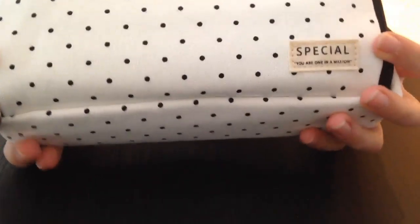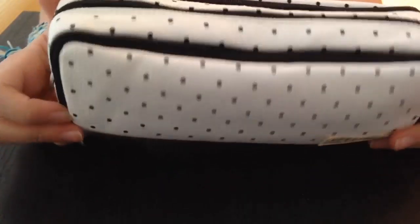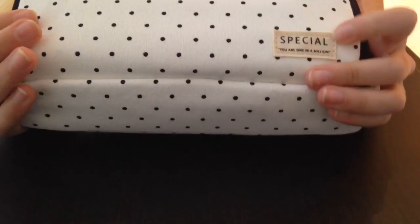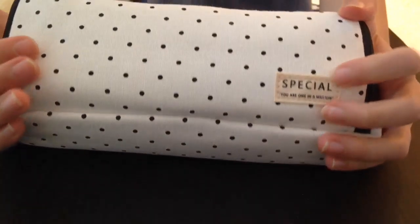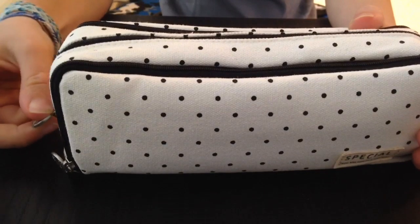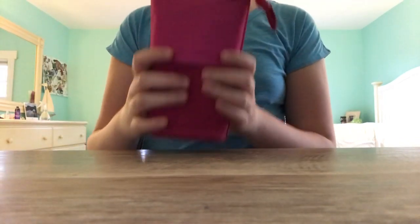My pencil case is an Angu pencil case that I found on Amazon. It has three compartments and on the front it says 'You're special, you are one of a kind.' Now my friend Grace will be doing the little overview of hers.